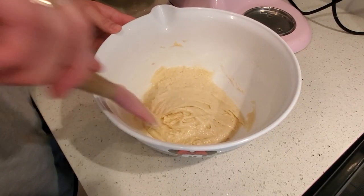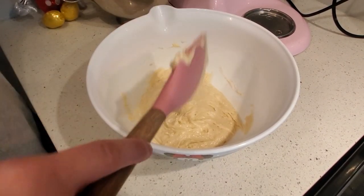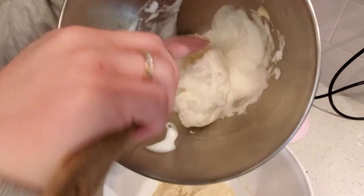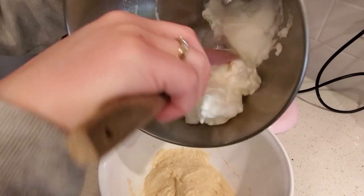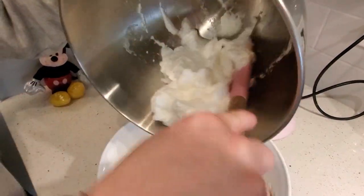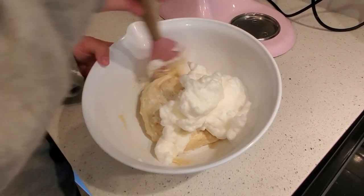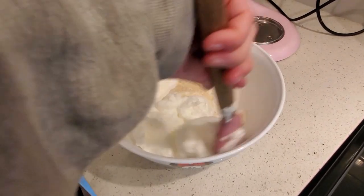Once I have a nice thick pudding consistency, I'm going to fold in my whipped egg whites. Mix them in — nice and fluffy. It's important that you fold and not just mix, because otherwise you lose that fluffiness.